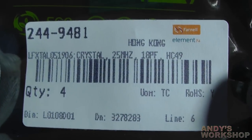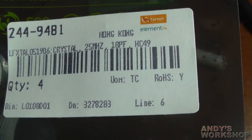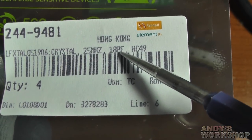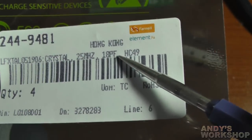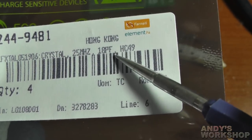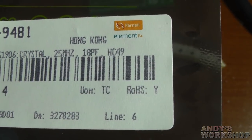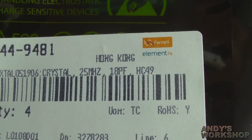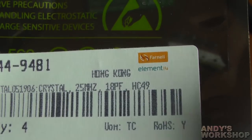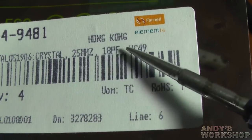If we take a look at the specification for the crystal I'm going to use, you'll see why I need to replace the load capacitors on the F4 as well. This particular crystal requires a load capacitance of 18pF. I know that the correct load capacitance for it is a pair of 30pF on the board. The ST discovery board schematic shows 20pF capacitors, so I'm going to have to remove those 20s and replace them with a pair of 30s.